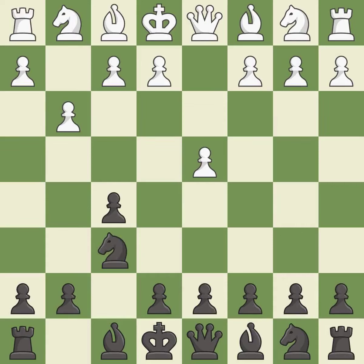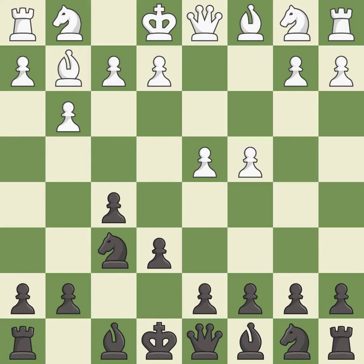Nf6 develops the knight and controls the e4 square. Bg2 puts the bishop on the long diagonal in a move called a fianchetto. e6 allows the dark-squared bishop to develop, supports the f5 pawn, and controls the d5 square. c4 takes space in the center, controls the d5 square, and prepares to develop the queen's knight behind the c-pawn.